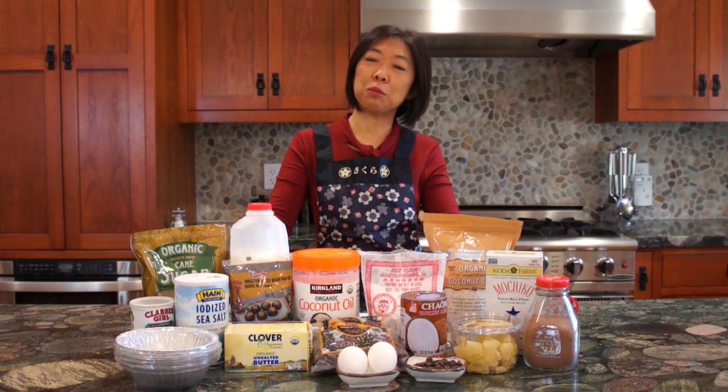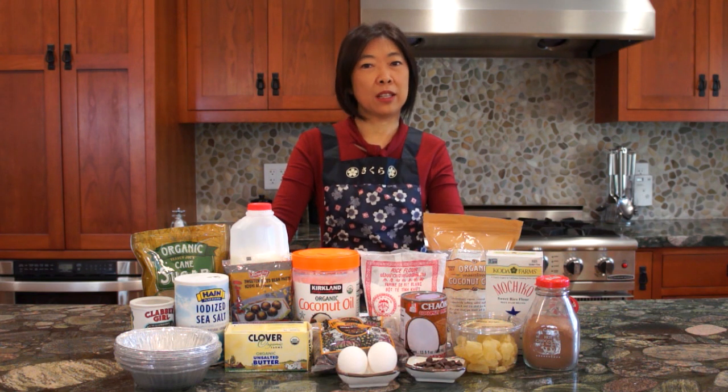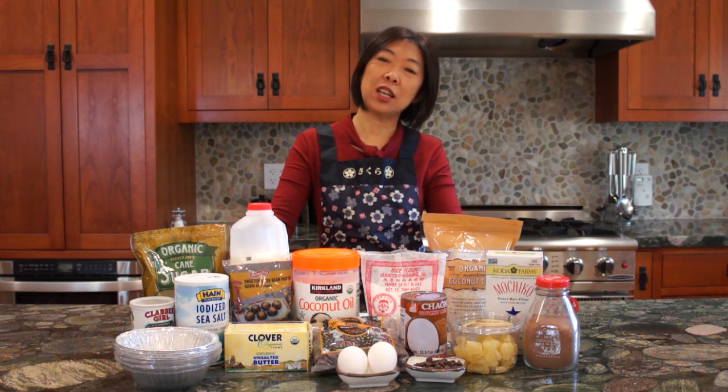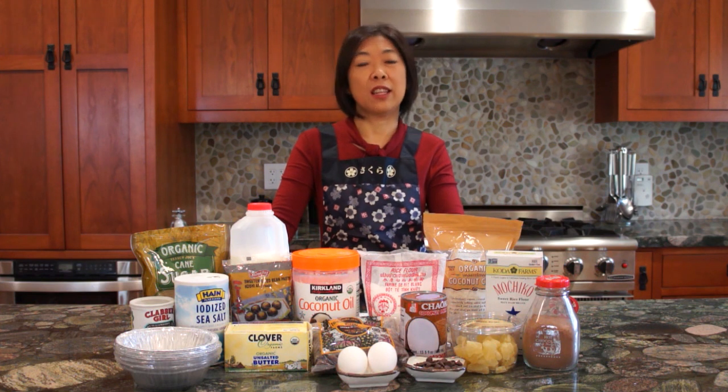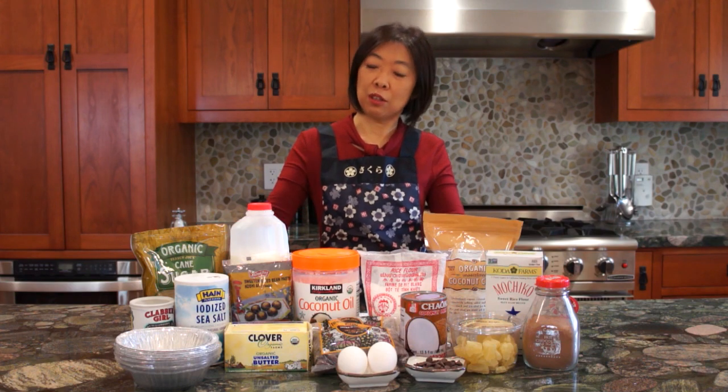It is easy to make and tastes quite good. Today, I'm going to show you 5 different versions: pina colada, red beans, raisins, chocolate, and cocoa flavor. At the end of the video, I'll also show you how to modify the ingredients to make a flavor of your own. So let's get started.